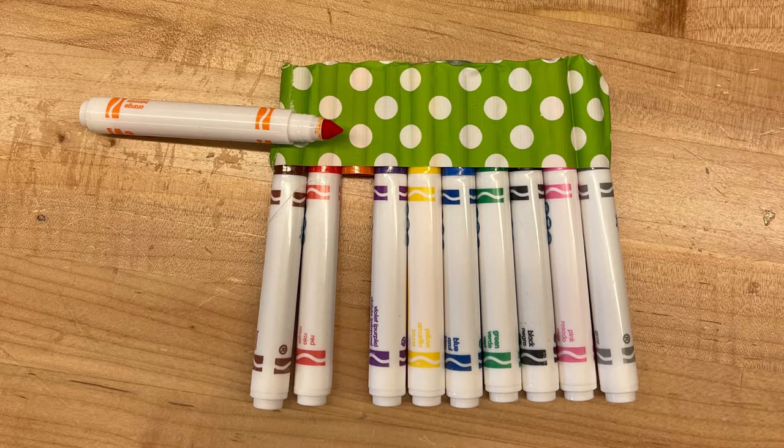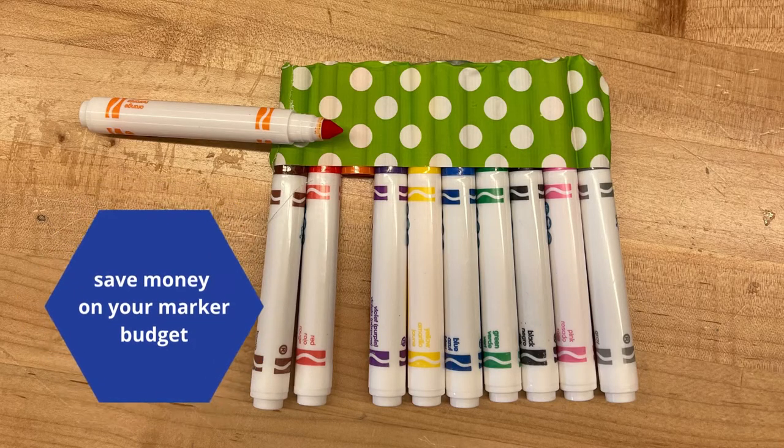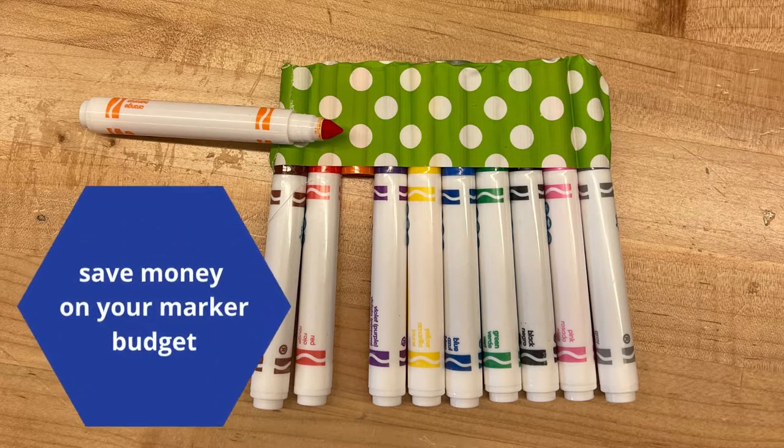I hope this Maker Minute saves you some time and some money in your marker budget. If you have your own ideas, don't forget to tag me at TheNertyTeacher and at Demco to share them with us. See you next week.